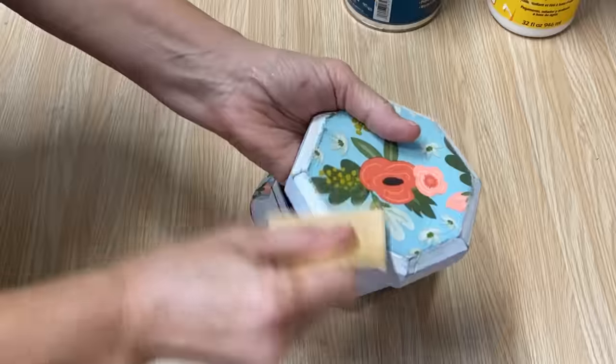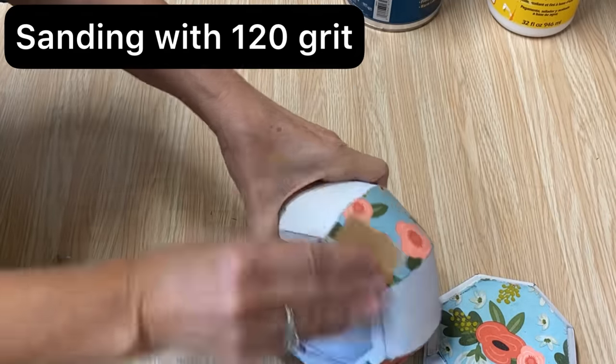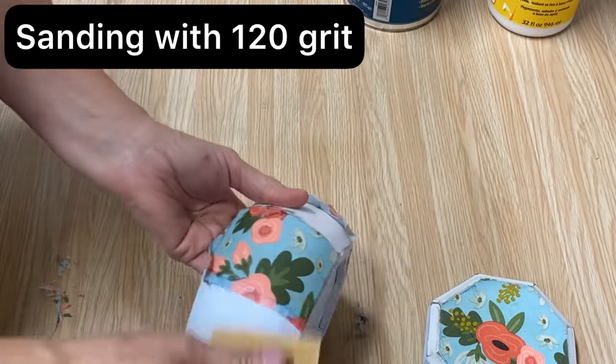Now it's completely dry and I'm taking my 120 grit sandpaper and sanding off all of those extra edges, making it nice and neat and clean.